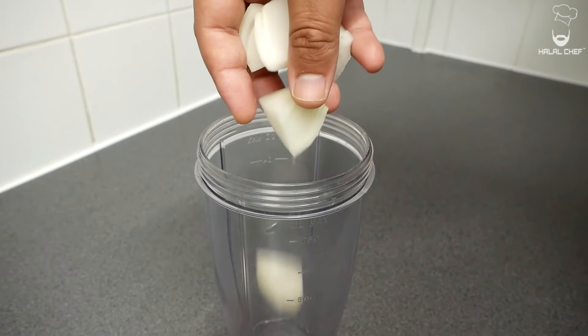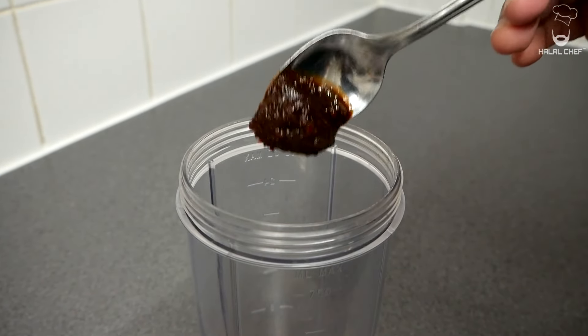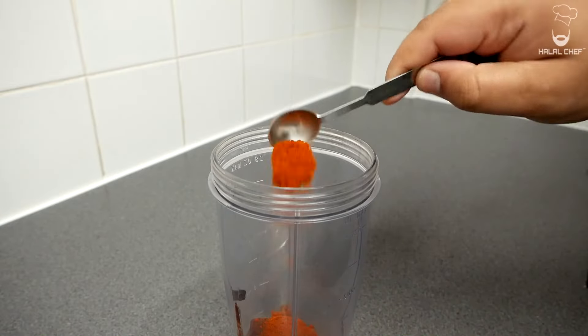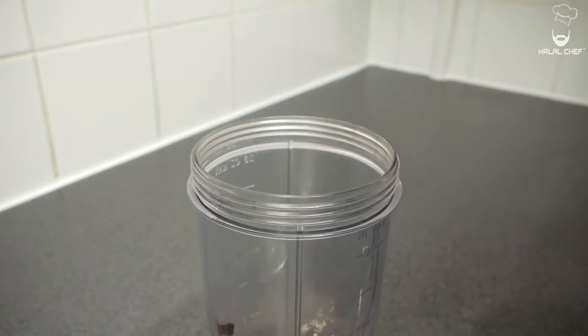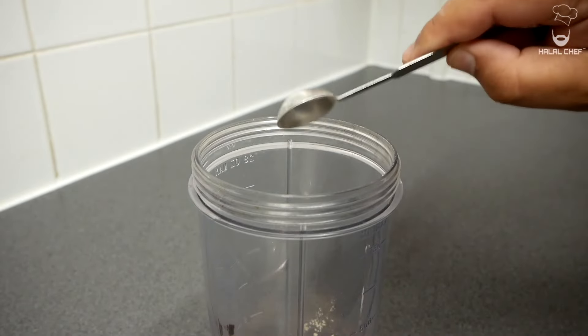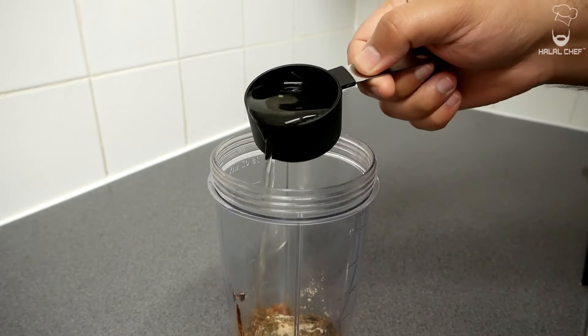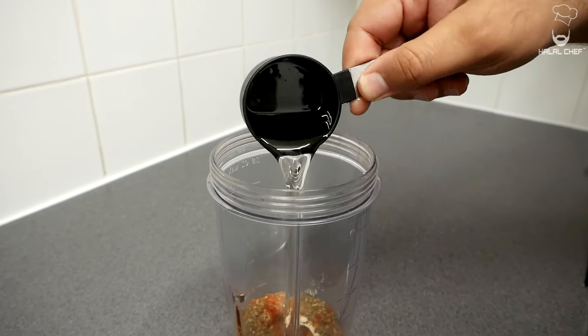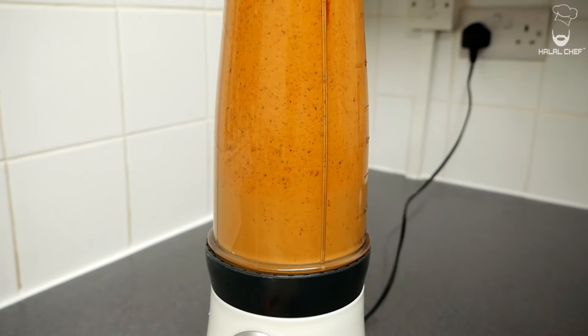First of all, let's start with the marinade for the chicken. I've got half an onion, some garlic cloves, one chipotle chili, some adobo paste, smoked paprika, chipotle and ancho powder for more flavor and heat, garlic powder, cumin for some earthy flavor, black peppercorns, oregano, a good pinch of sea salt, white vinegar, some pickle juice from the jalapeños, and finally some oil. Cover and blend this on high speed until it's nice and smooth.